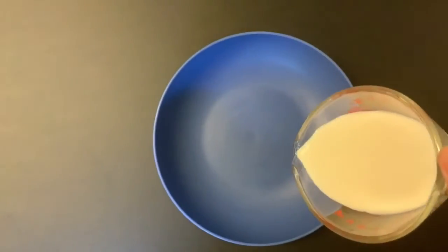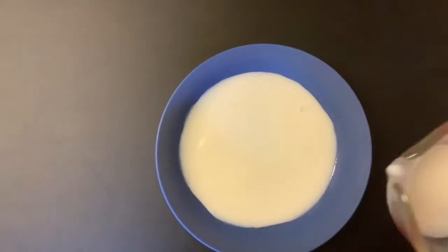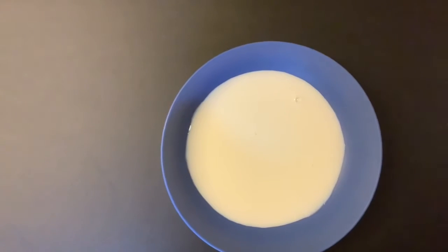Let's try the experiment together. First, pour the milk into the bowl. You don't need a lot, just enough milk to cover the bottom of the bowl.